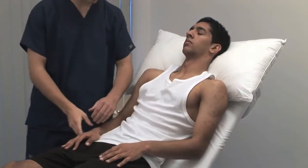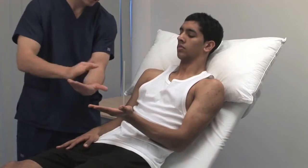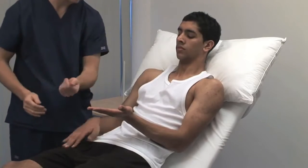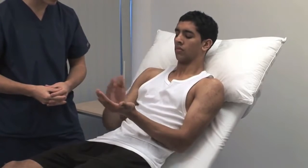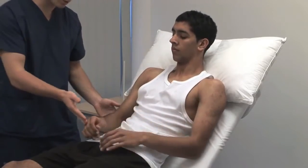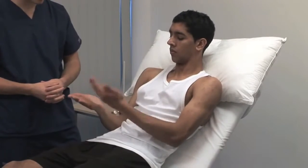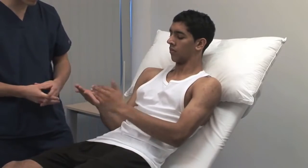Test the ability to make rapid alternating movements. I want you to alternate with your right hand front and back like that. Impairment of rapid movements like this is dysdiadocokinesis. Now do the same with your left hand — evident as slowness, disorganisation and irregularity of movement. Also a feature of cerebellar disease.